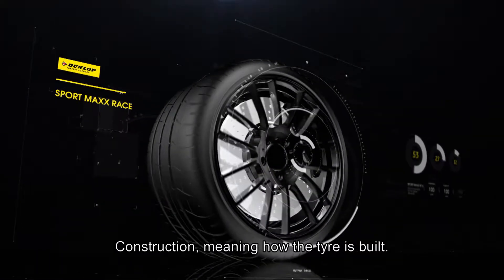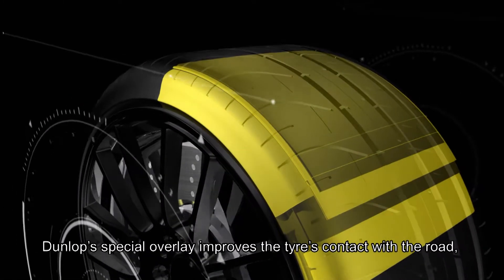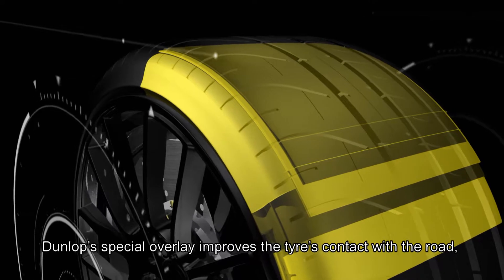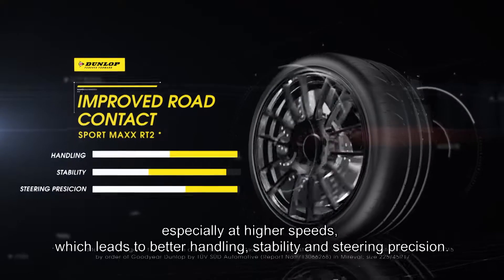Construction, meaning how the tire is built. Dunlop's special overlay improves the tire's contact with the road, especially at higher speeds, which leads to better handling, stability and steering precision.